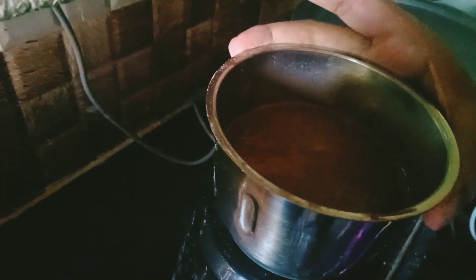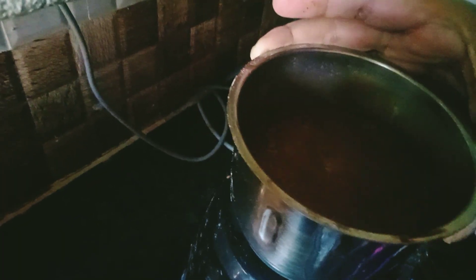The chocolate banana milkshake is ready.